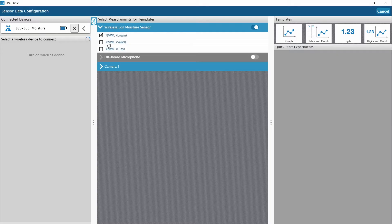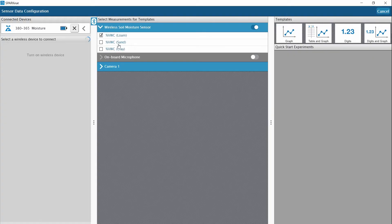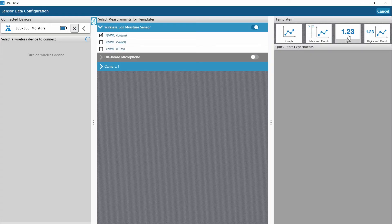The sensor works with either SparkView or Capstone software. I have already connected this sensor in SparkView. You will see that there are three choices for %VWC because different types of soil have different properties resulting in different VWC ranges. I'll be working with potting soil, so I will choose the low measurement. You can choose to display all three soil types if desired.